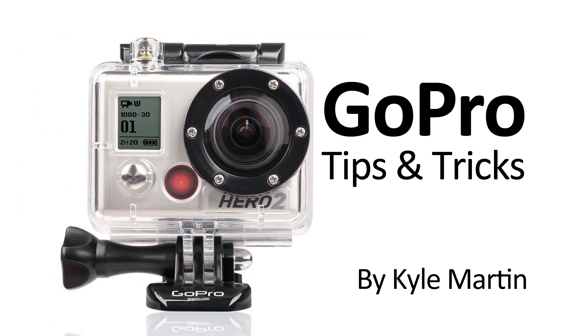Thanks for watching this GoPro tips and tricks video. If you've enjoyed it, make sure you subscribe and check out my channel for lots more videos.